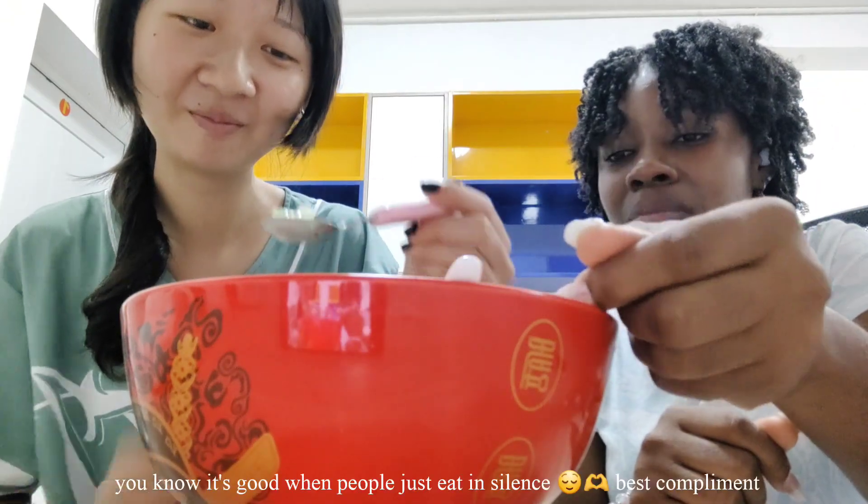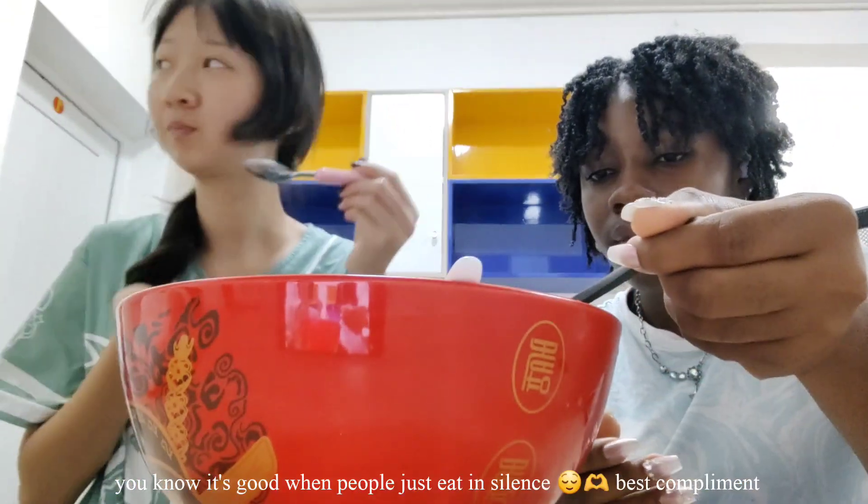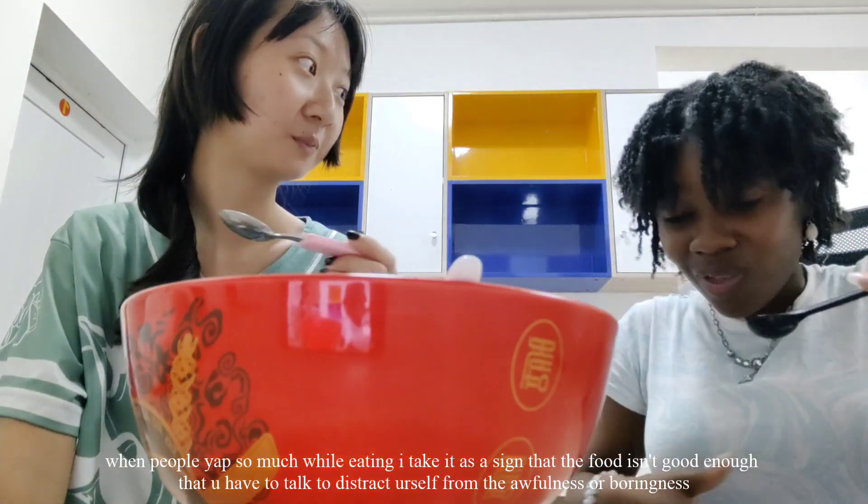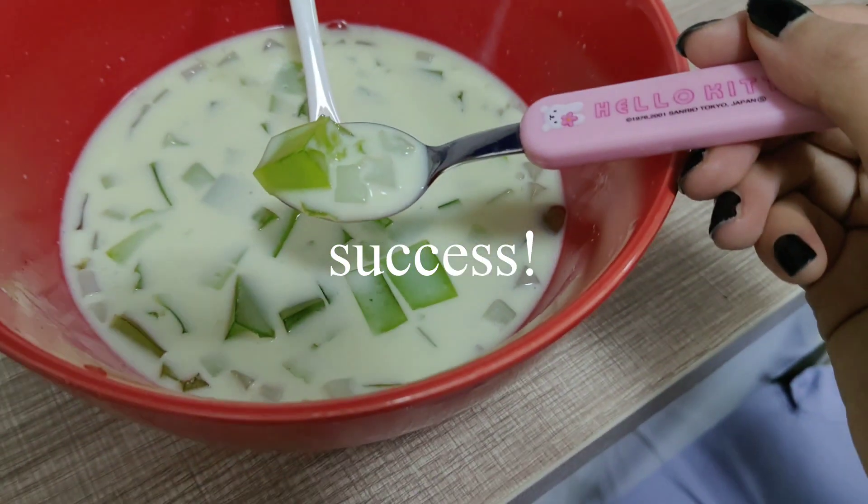What are you doing? Why not some of them? Ta-da!